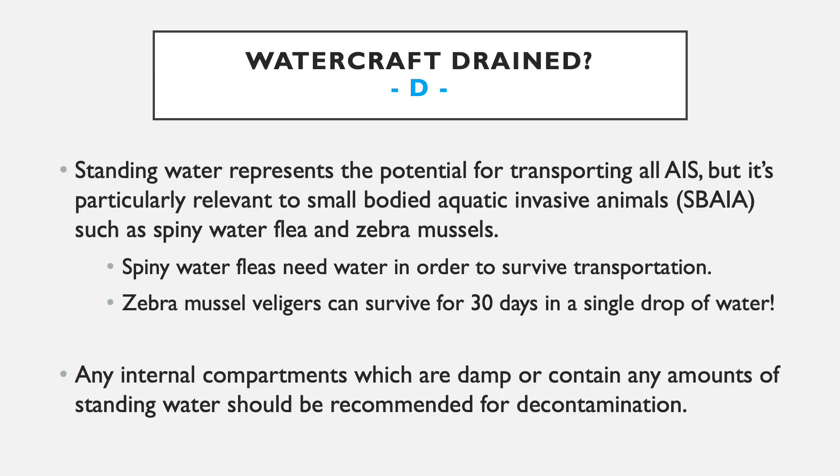D stands for drained. You want to make sure you have drained all standing water in all compartments within your watercraft. Standing water represents the potential to transport basically all AIS — aquatic vegetation or small-bodied aquatic invasive animals such as spiny water flea or zebra mussels. Spiny water fleas can't be transported if there isn't water available — if left out to dry, they'll die before being transported. Even a single cup of water in the bilge gives spiny water fleas the ability to stay alive and be transported. As for zebra mussels, the young juvenile veligers can survive for up to 30 days in a single drop of water.